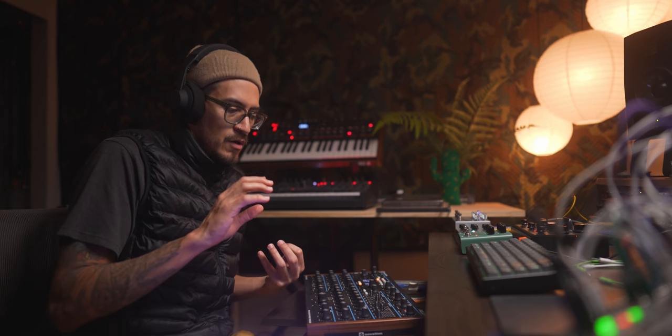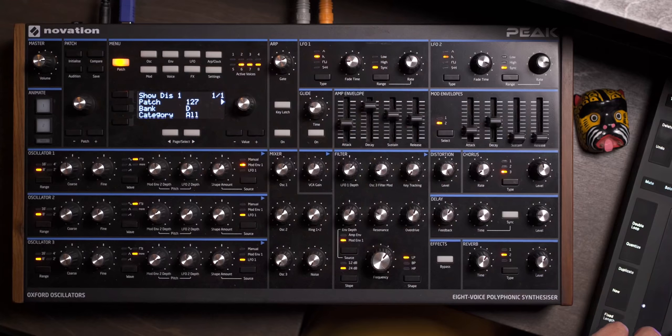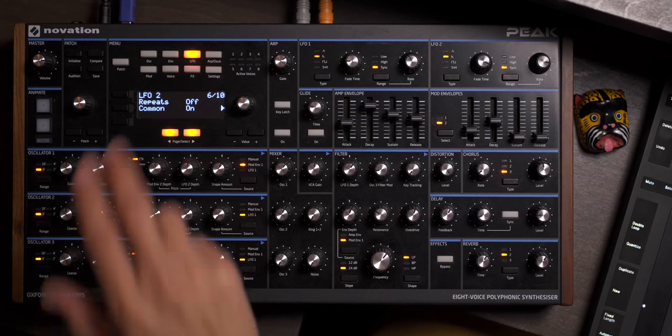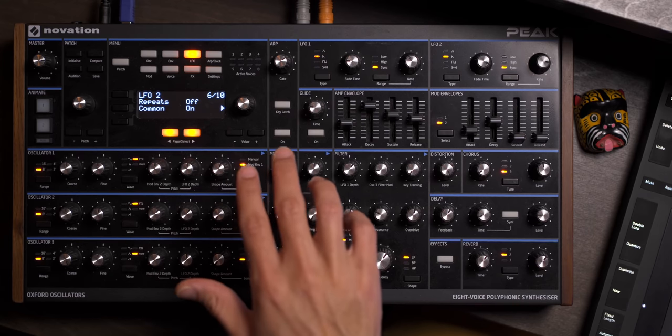That's pretty cool, not bad — got some effects on here, easy peasy. But where I'm running into my issue is that LFO2 on oscillator three is doing most of the heavy lifting. Now, I have LFO2 set to 'common,' which means — I've talked about this before — all eight voices essentially have their own LFO2. If I set LFO2 common to on, all eight of those LFO2s are going to move in sync, acting as just one giant LFO, kind of like an old vintage synthesizer.